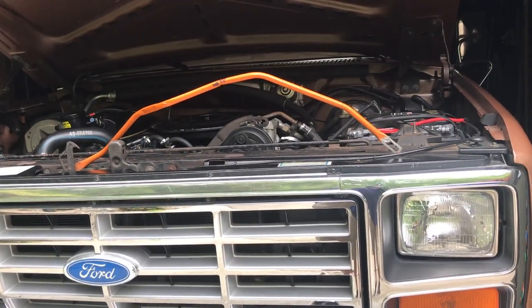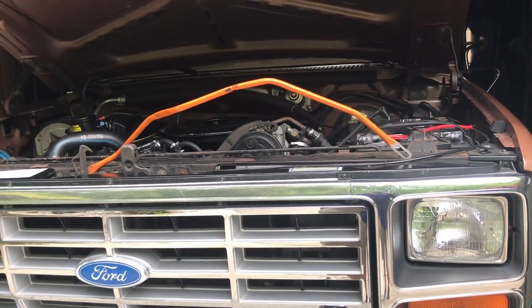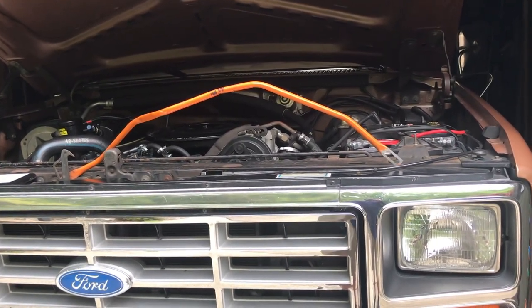If you're wondering whether you need a kickdown linkage with a C4 or a C6 in a stock vehicle, you really don't need it and it doesn't do any harm to the transmission. Thanks for watching.